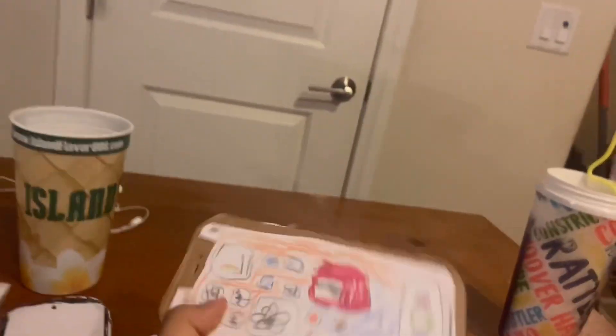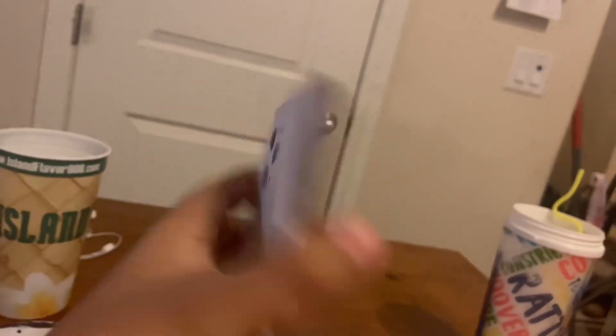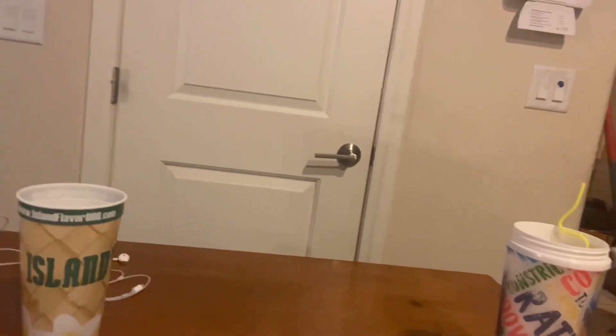Next up is my iPhone 12 Pro. This one is also cardboard. It's on iOS 14 — it's kind of poorly done though. Next up is my iPhone SE 2nd Gen. It looks like an iPhone 8, but it's not. It's an iPhone SE 2nd Gen. For some reason, it's running iOS 13.